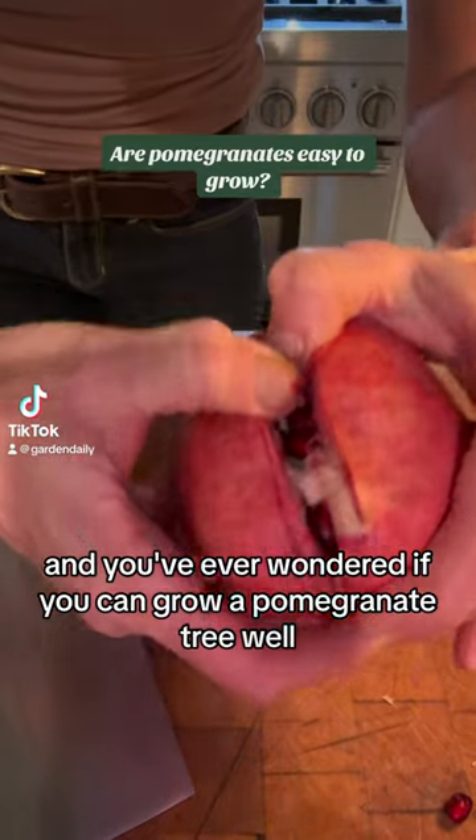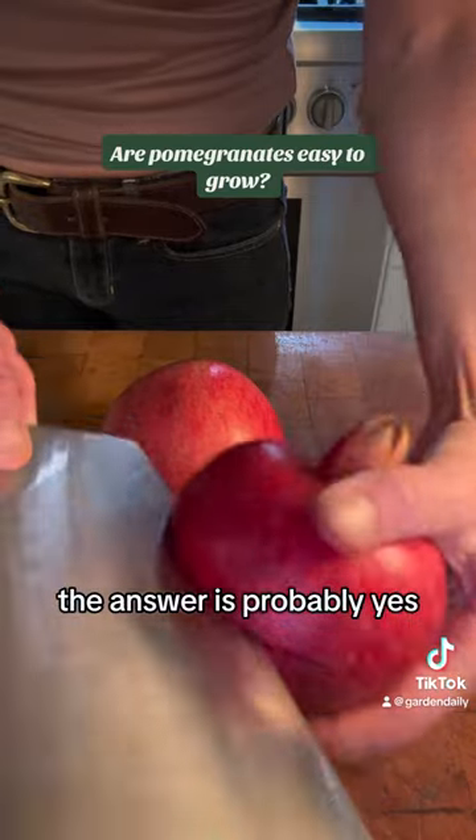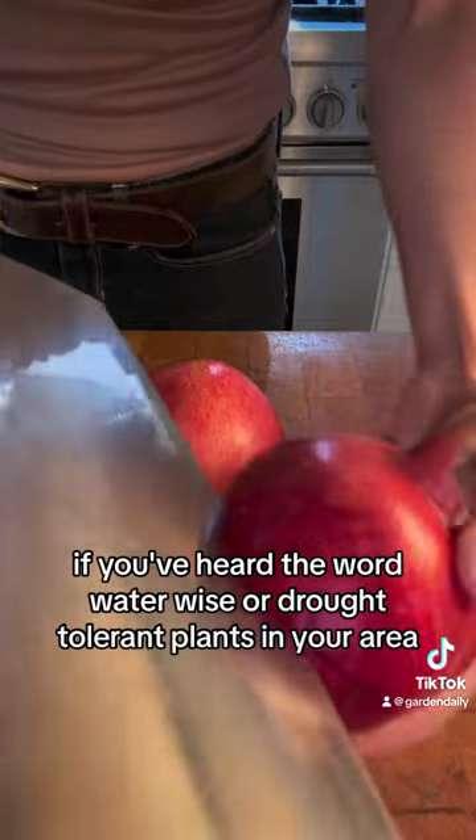If you love pomegranates and you've ever wondered if you can grow a pomegranate tree where you live, the answer is probably yes — even if you've heard the term water-wise or drought-tolerant plants.